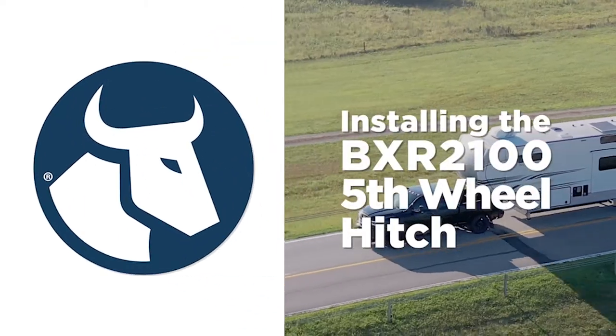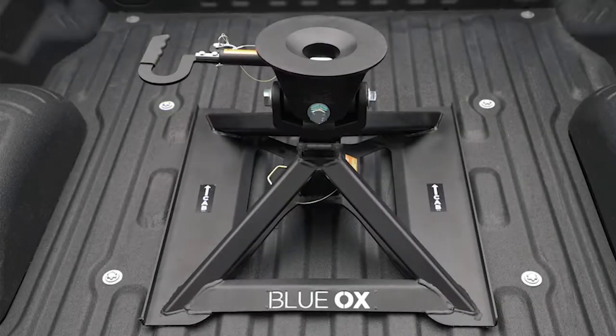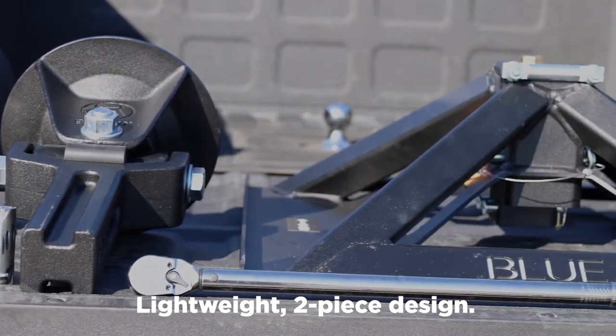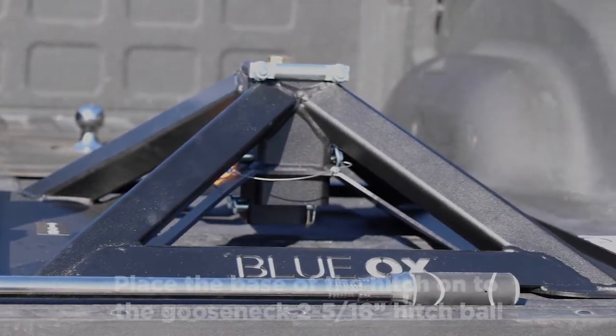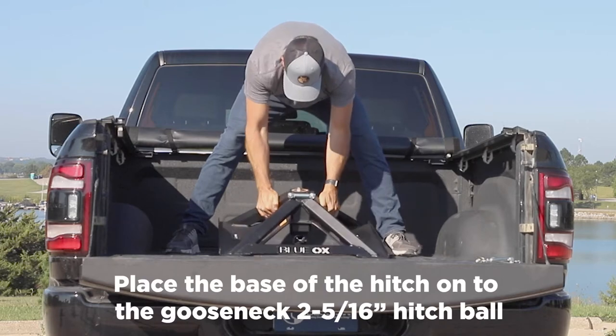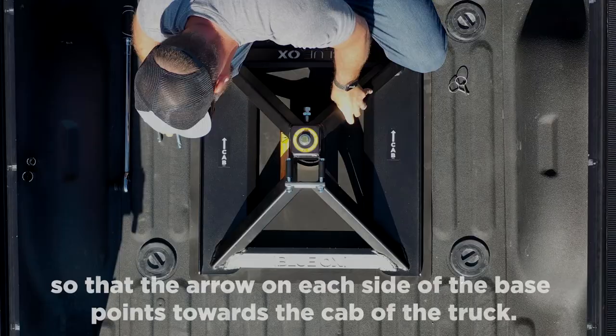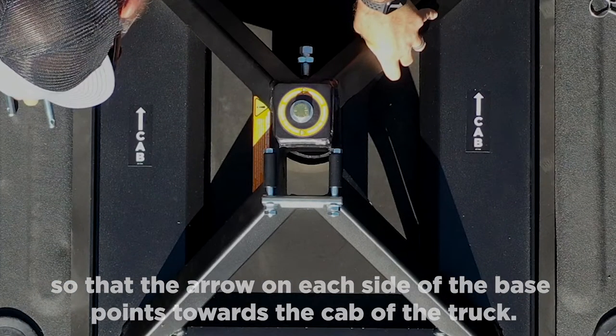Installing the BXR2100 5th Wheel Hitch from Blue Ox. The BXR2100 features a lightweight, two-piece design. First, place the base of the hitch onto the gooseneck 2 and 5/16 inch hitch ball. Note that the arrow on each side of the base points toward the cab of the truck.